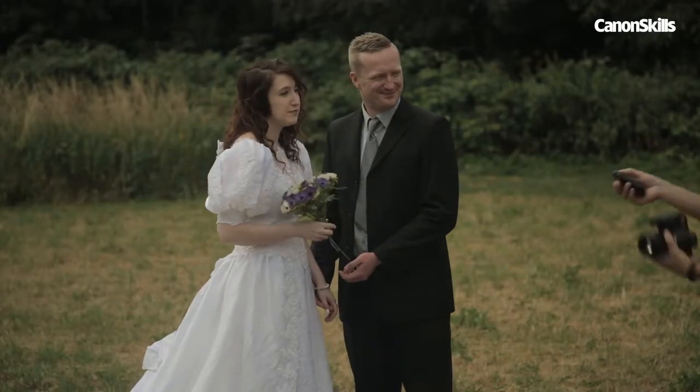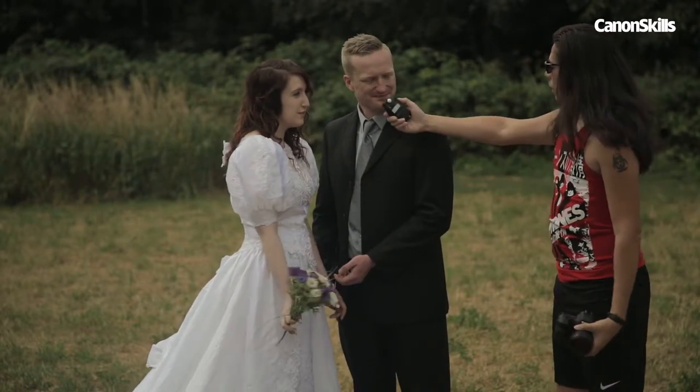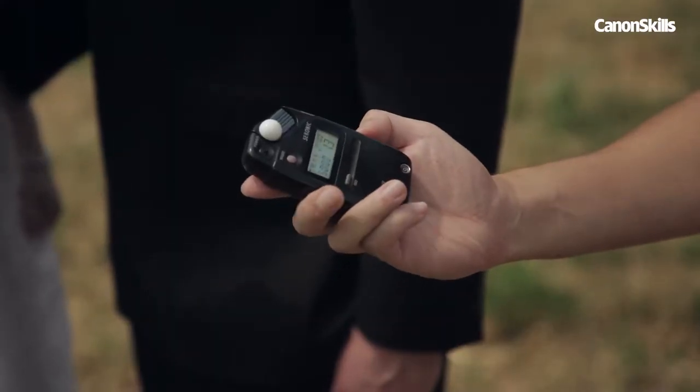Whether you're in a studio or out on location, before you start shooting you need to dial in your exposure. Your camera has a built-in meter for this, so why do so many photographers buy an expensive hand-held meter?